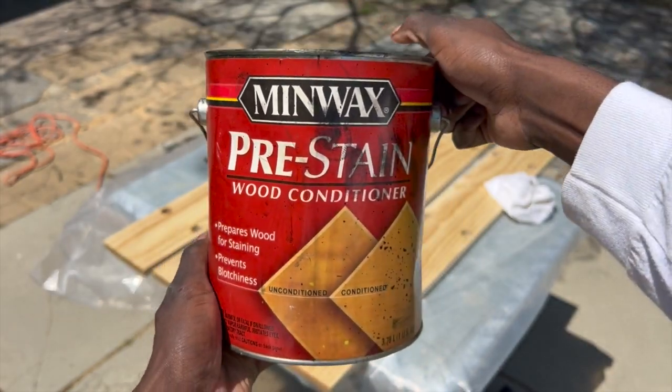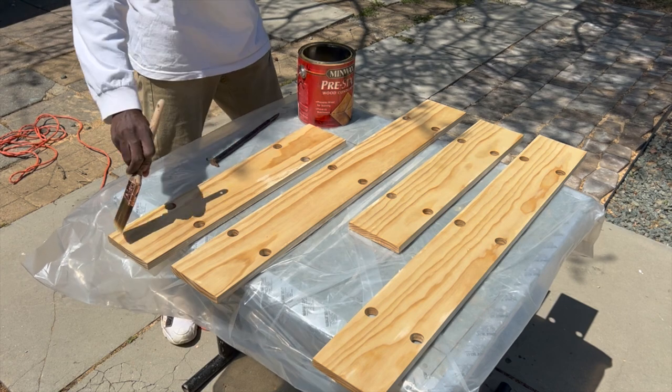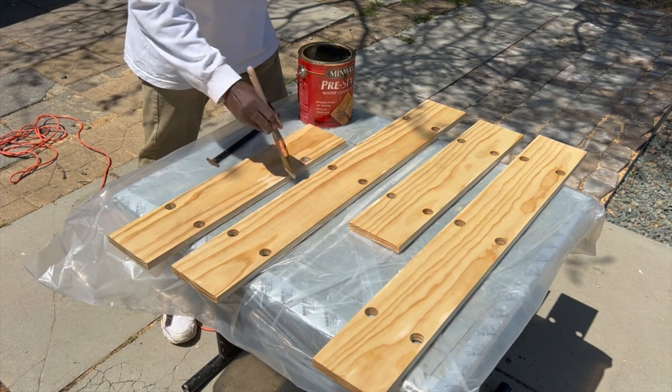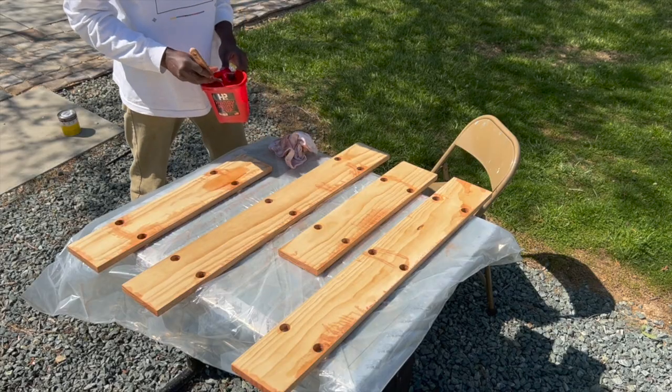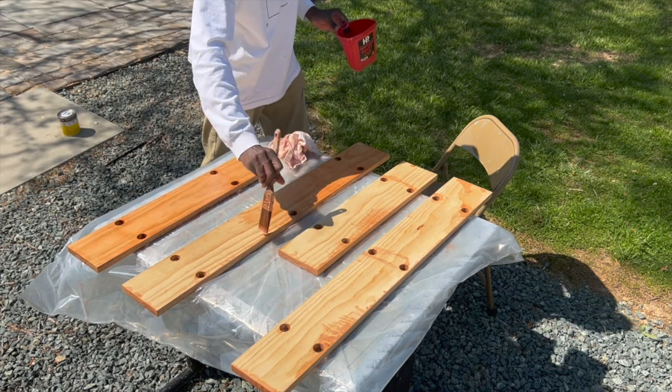To stain the shelves I started by applying some Minwax pre-stain, and I let the pre-stain sit on the boards for about 10 to 15 minutes, then used a rag to wipe any excess off. The wood stain that I'm going to use is Minwax Golden Pecan, and I repeated the same process to get the shelves stained.